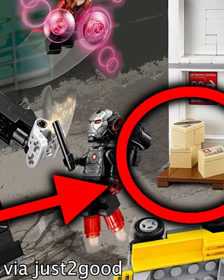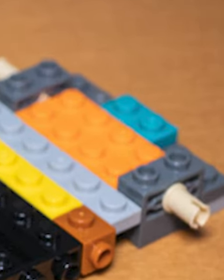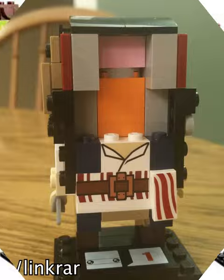Lego loves hiding Easter eggs in their sets. One of the most common ways they do it is by putting super vibrant pieces on the inside of builds that you'll never see after you build them. They do this on a bunch of sets, like the BrickHeads, which all have pink bricks on the inside of their faces.